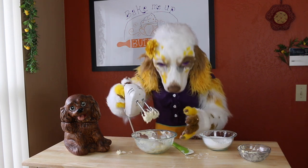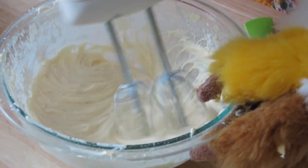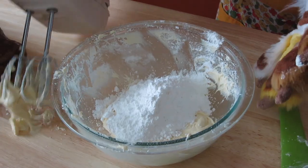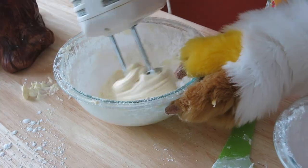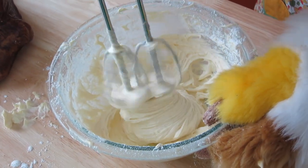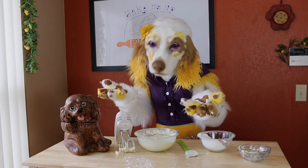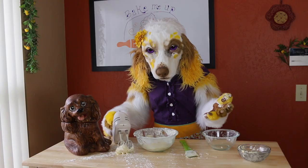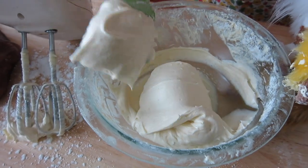It's time to make a mess! Oh, I think it's going everywhere. You know what they always say, a good cook is a messy cook. Once your sugar has all been added, continue mixing at a high speed for a few minutes until your icing is beautifully fluffy and smooth.